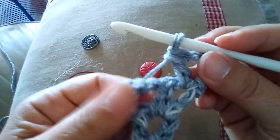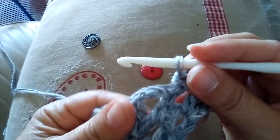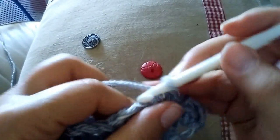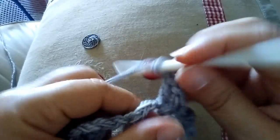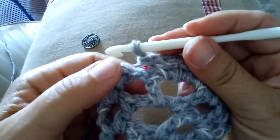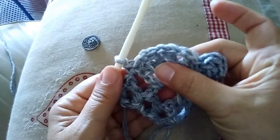Adesso vado a fare una maglia bassa in questo spazio qui sotto formato da una catenella e mi ancoro in questo modo, e per andare a lavorare nel prossimo spazio formato da queste due catenelle: maglia alta 1, catenella, maglia alta 2, catenella, maglia alta 3, catenella, maglia alta 4. Chiudo anche dall'altra parte nello spazio di una catenella con una maglia bassa in questo modo e ho chiuso — vedete questo grande ventaglio.